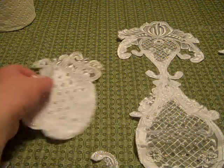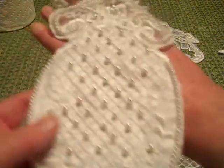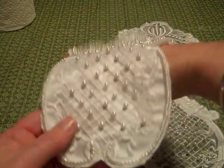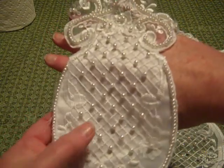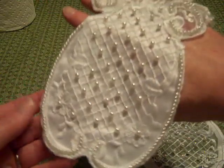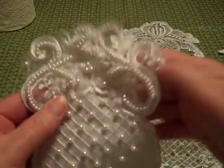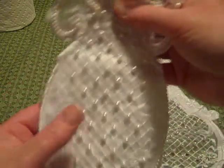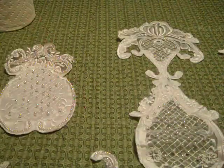Everything I have here is only going to be three dollars per piece or per set. This is the first piece — it kind of looks like a pineapple. It is white satin with a very pretty crisscross embroidery and lots and lots of pearls on it. No sequins on this piece.